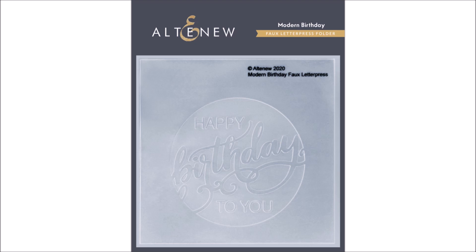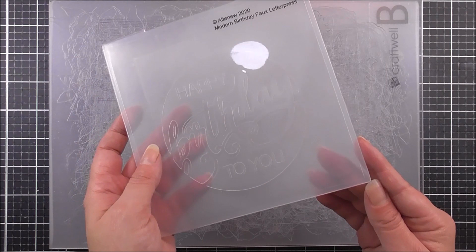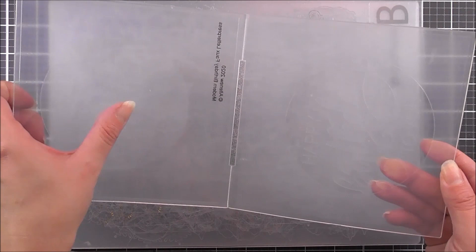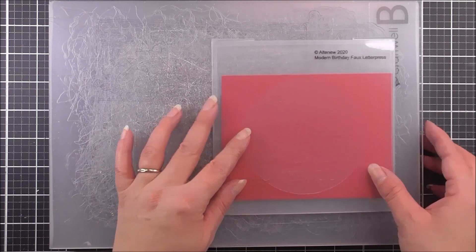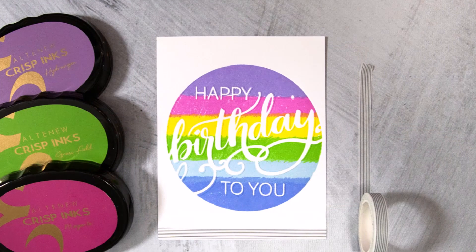Introducing the Modern Birthday Faux Letterpress Debossing Folder from Altenew. Looking for a quick and easy trick to create unique 3D birthday cards? Our Faux Letterpress Debossing Folders can be used alone or with their corresponding stamp sets for an amazing letterpress look. This folder features the sentiment 'happy birthday to you' in two complementary fonts enclosed within a circle. It coordinates perfectly with our Modern Greetings Stamp Set. Explore endless paper crafting possibilities with this incredible folder.